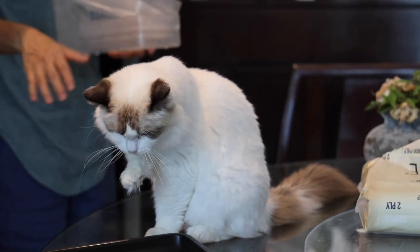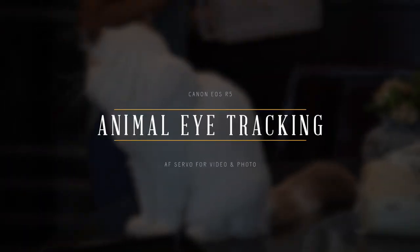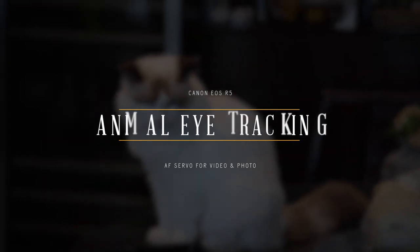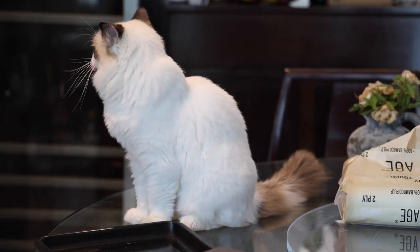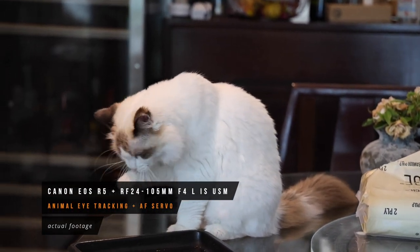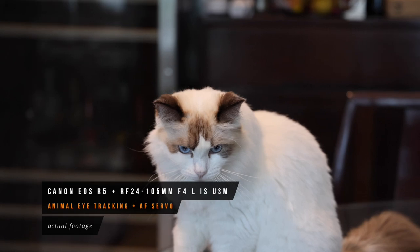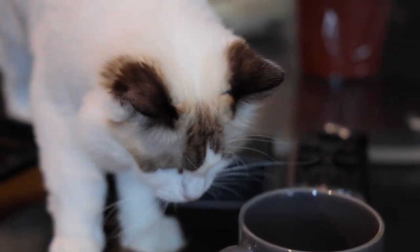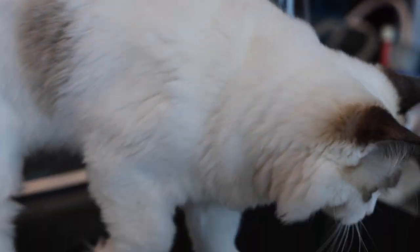Hey everyone, in this video I'm going to be testing out the new animal eye tracking feature on my Canon EOS R5. Canon claims that the R5 is able to do eye tracking for dogs, cats, and even birds, and I'm sure you've seen videos online of people trying this feature out on other animals. But for the sake of this video today, I have my two lovely family members, Paris my cat and Maka my dog.